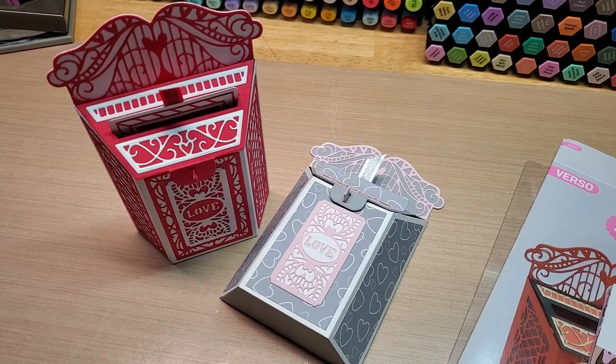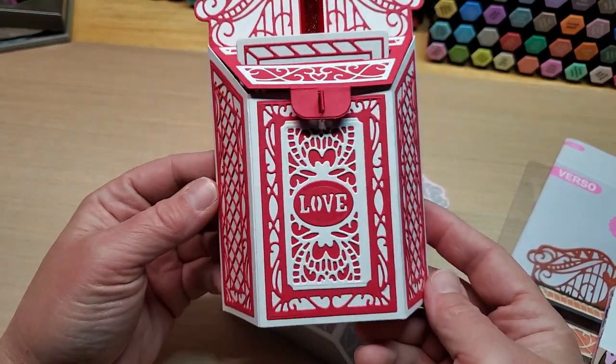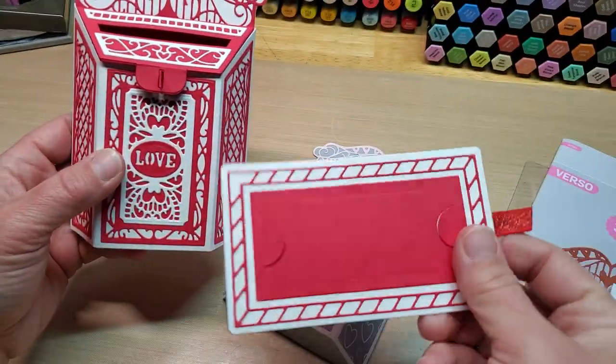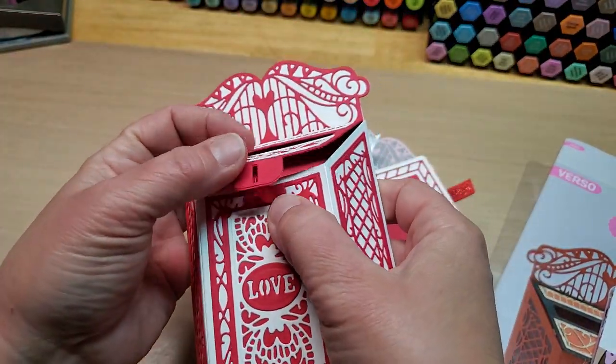Hey guys, welcome back to our channel Fun Time Crafts 24/7. I have a little project share here — it's more of a put-together project share. I'm going to show you how to put together these super cute fun little mailboxes from Tonic Studios that have an integrated gift card holder in them. They are so stinking cute and actually a really good size to fill with candy and put gift cards in.